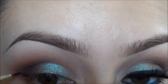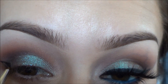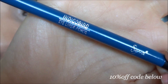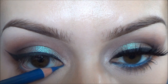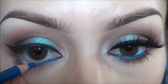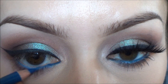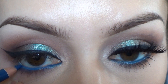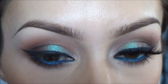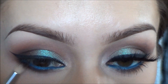I applied a black gel liner and added a wing, but you've seen me do that many times so I'm going to skip that and tell you about this amazing product I just tried. It's Sigma's Indigo Bird eyeliner, and it is the most vivid blue eyeliner I have ever tried — I am absolutely in love with it. I applied that to my waterline, then took a little bit of MAC in Bark eyeshadow with my Sigma E30 pencil brush and applied that to my lower lash line.